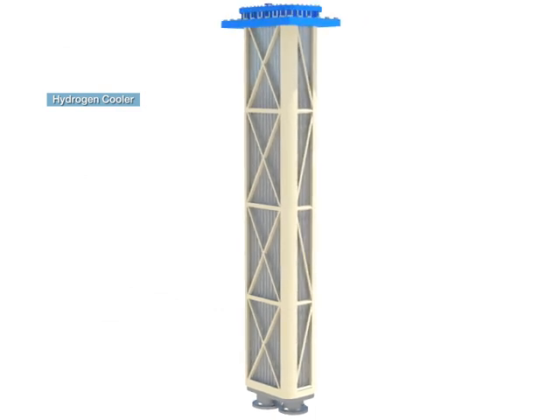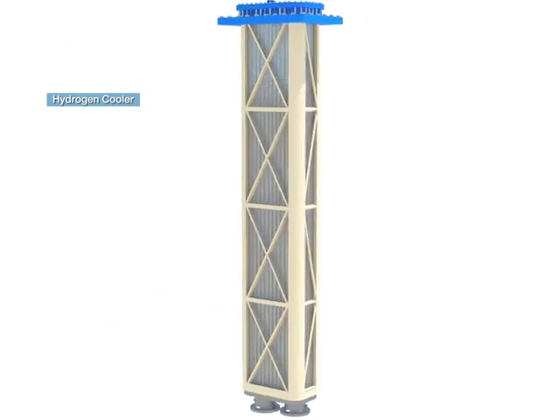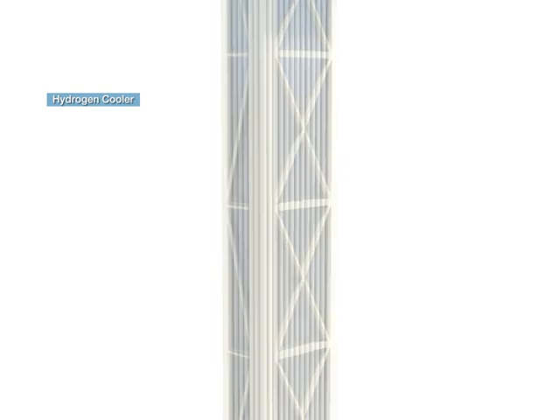The hydrogen cooler is a heat exchanger for cooling hydrogen, which is used as cooling gas for the generator rotor.